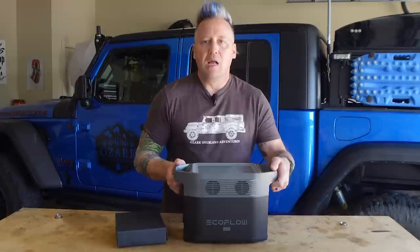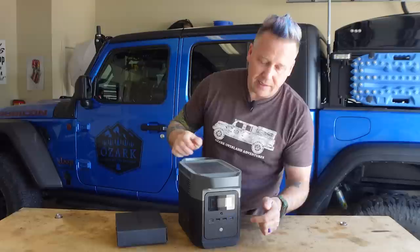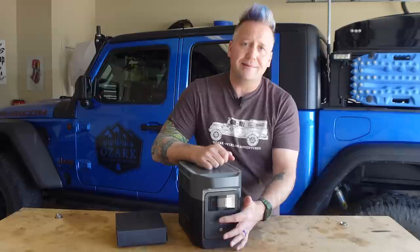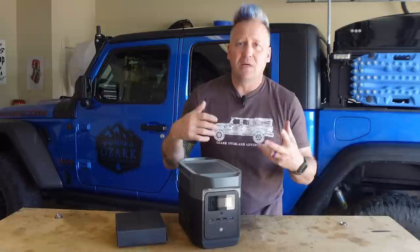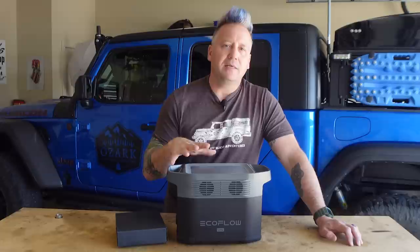It has five AC outputs, one standard cigarette lighter-style 12-volt output, two of the little 5.5mm 12-volt outputs, and on this side it has four USB ports: one USB-A fast charge, two normal USB-As, and then a 100-watt USB-C, which is fantastic — if you've got a laptop or something that needs that much power through the USB-C port, this has got you covered.